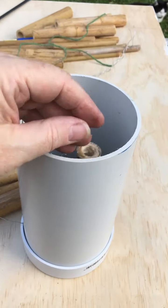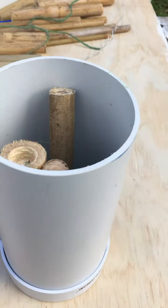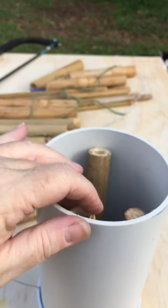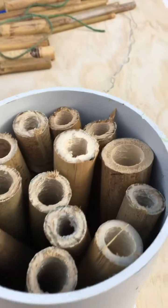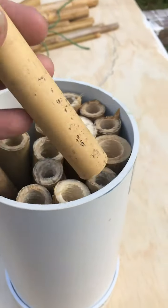Now it's ready for us to pop our bamboo tubes in, so just start placing them into the tube. Remember, if one end is closed, make sure you've got the open end facing outwards for the bees to enter. Just keep stacking them in — it'll start to get tighter and tighter — and find a place for each bamboo pole.